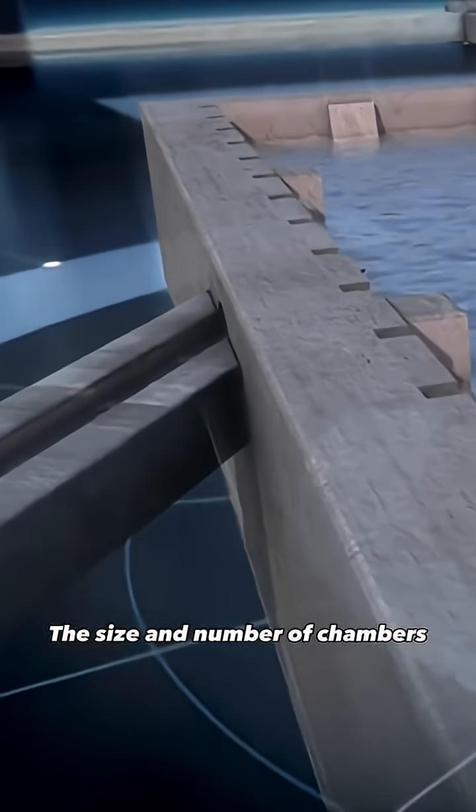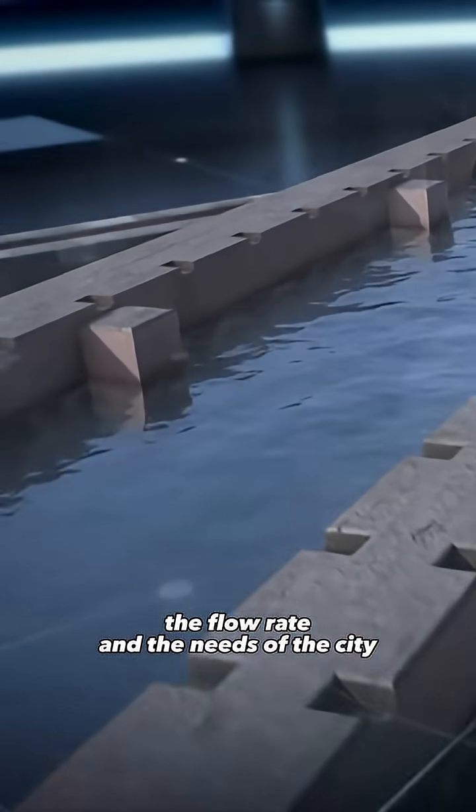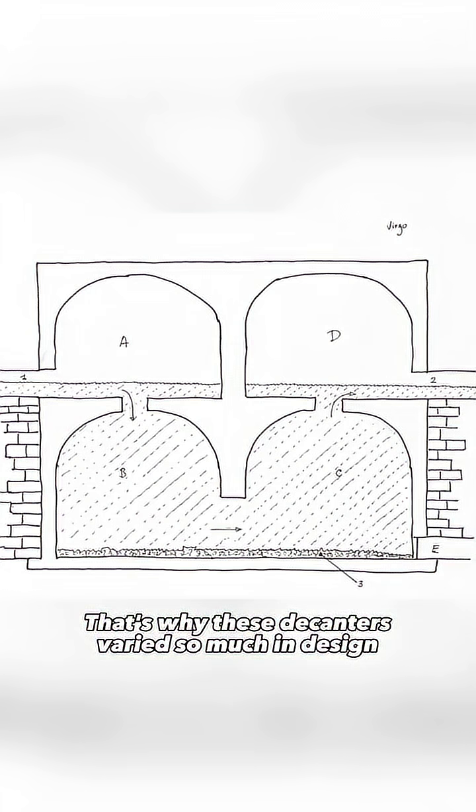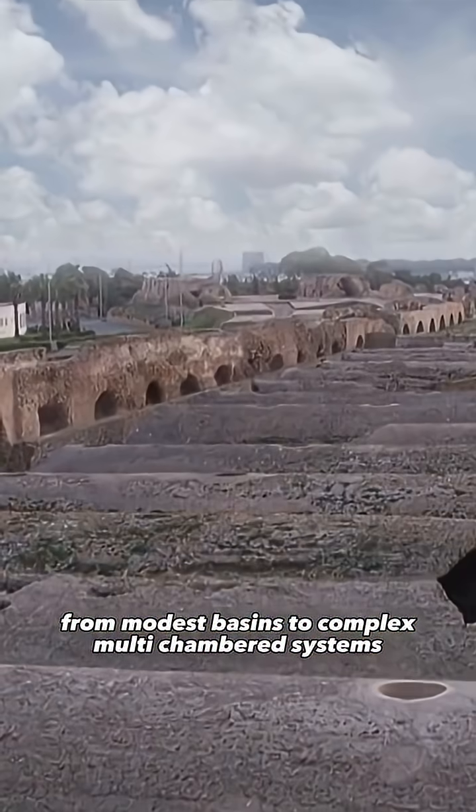The size and number of chambers depended on the quality of the incoming water, the flow rate, and the needs of the city. That's why these decanters varied so much in design, from modest basins to complex multi-chambered systems.